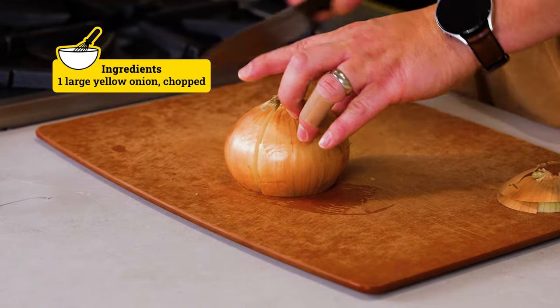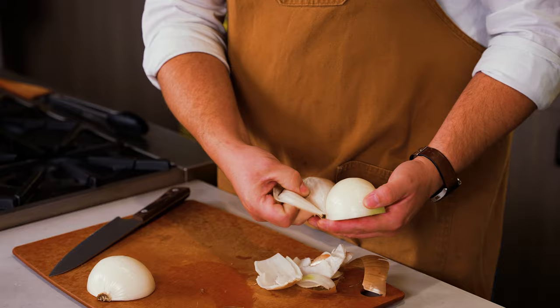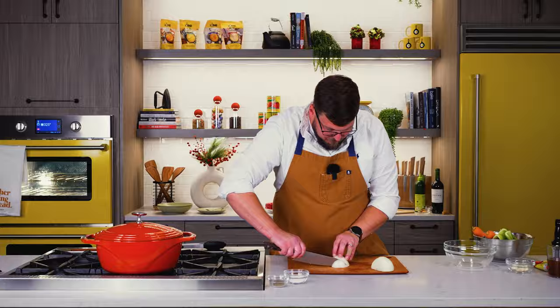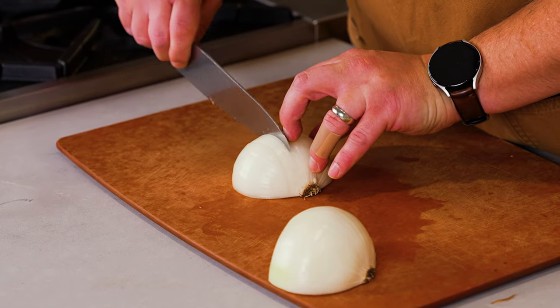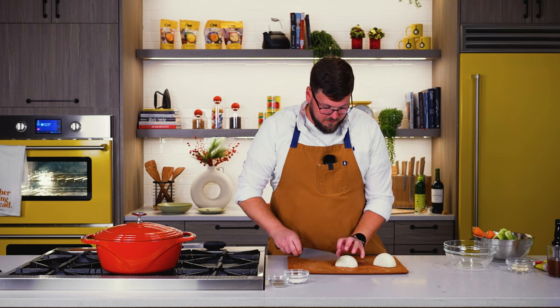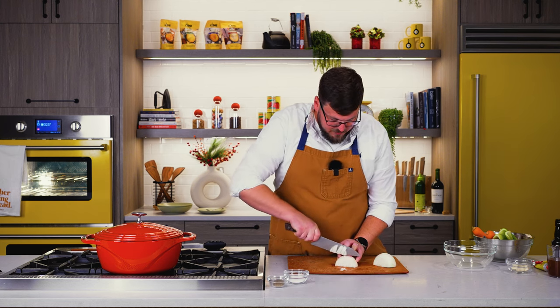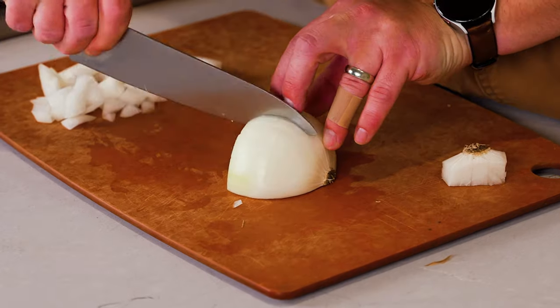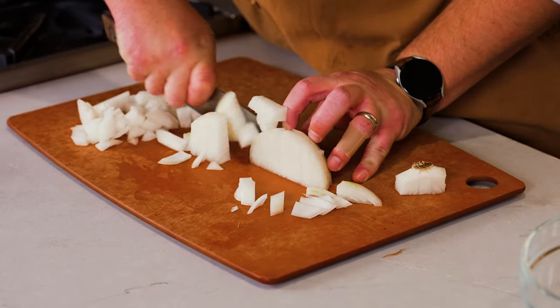First we're going to chop our onion right down the middle and I'm just going to peel the papery skin off. Now we are just going to run our knife, not all the way through — we're going to run our knife down almost through to the root ball. Then we're going to take our knife and just run it the opposite way. This is just a very quick chop and this is going to be the start or the base of our pot roast.